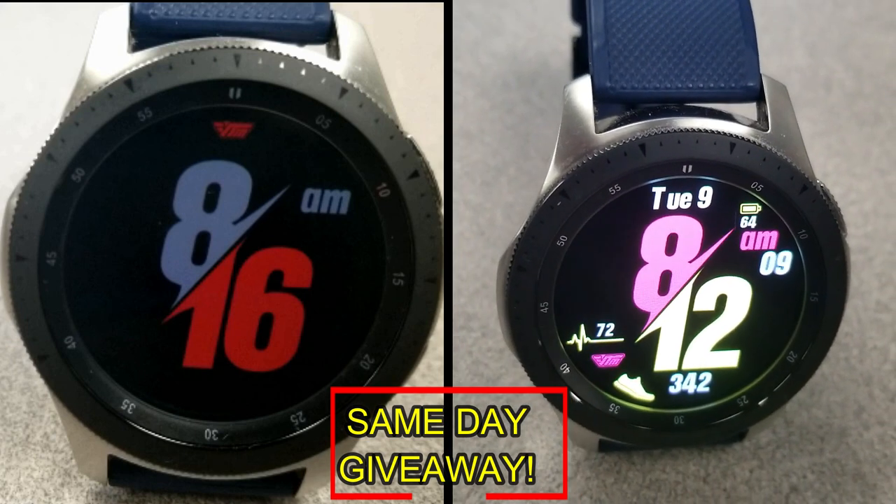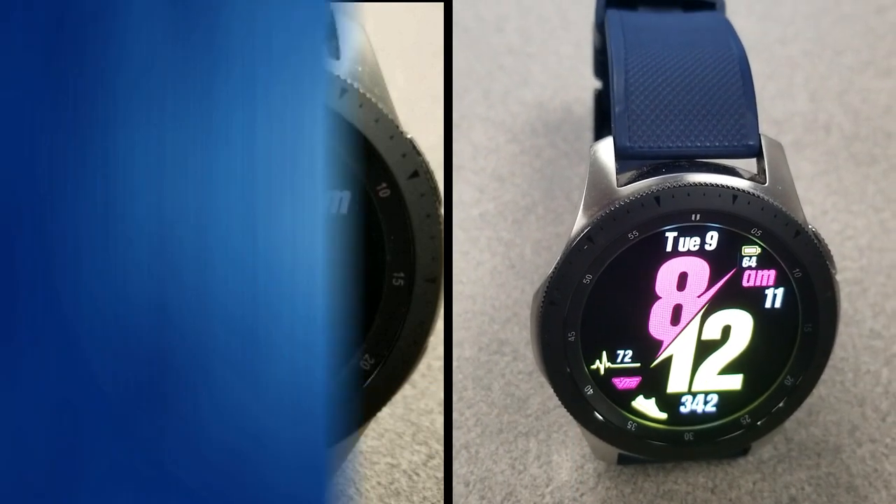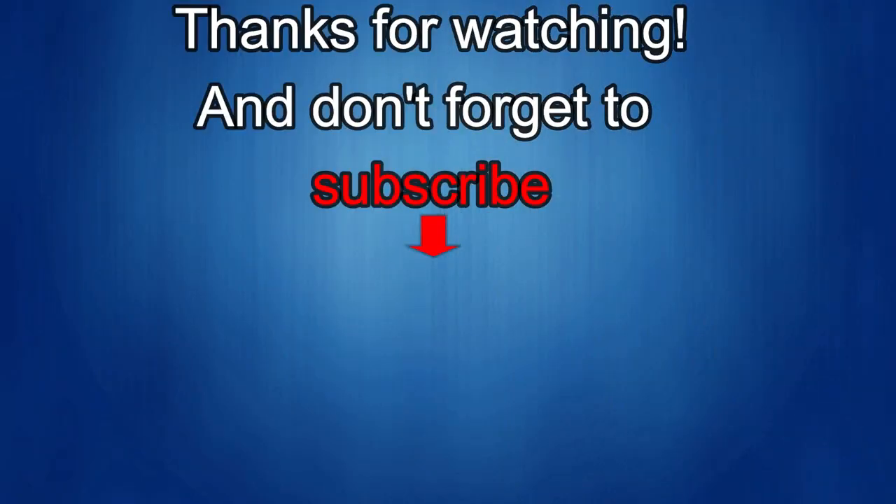Thanks again for watching our review. If you liked it, show us some love with a thumbs up, subscribe to the channel, and share the video with your friends — with your support it really helps me keep the channel going so I can continue to offer you guys discounts, giveaways, and of course fresh content. I'll see you in the next episode — until then, take care.